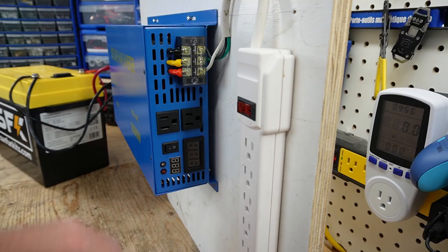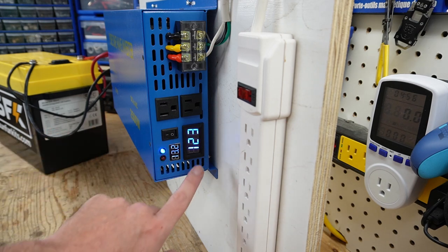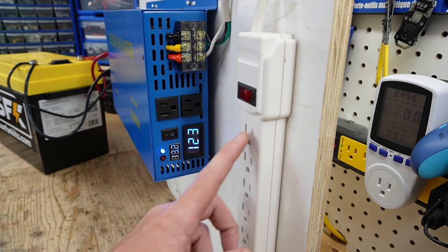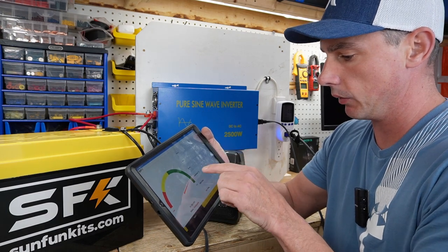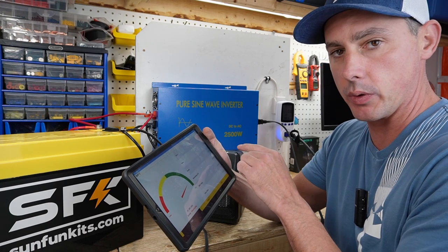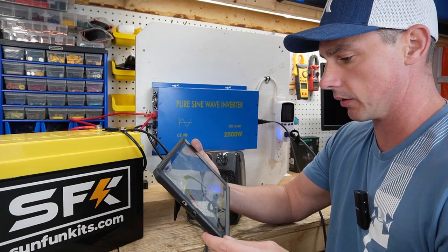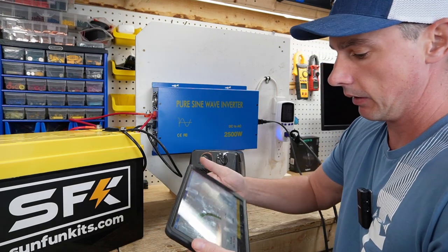Now I have my battery cables. Let's turn this on and see what happens. You can hear the fans kicked on really high and now they've died down. We have a voltage of 13.2 volts on the battery side, and on the AC side we have 123 volts. Let's click on the power bar — the light has turned on, so this is now live. Looking at the SunFun Kits app for the battery, we are currently drawing about 17.46 watts. That's the standby consumption of the unit — about 18 watts, which is about 1.2 amps. Not too bad for standby consumption.